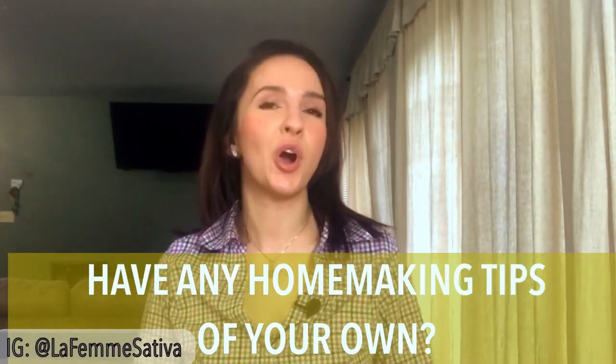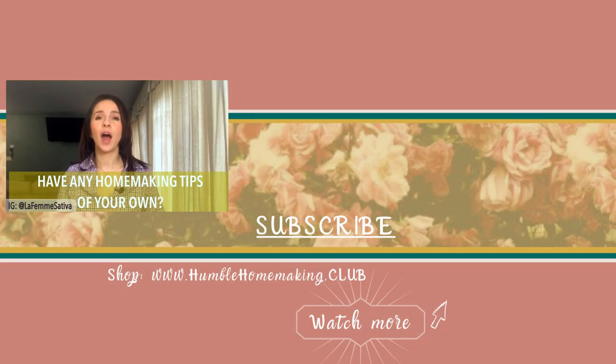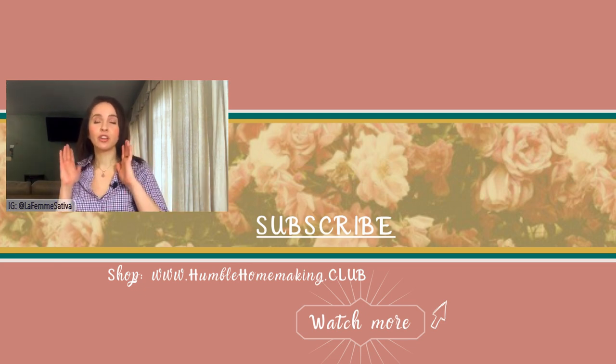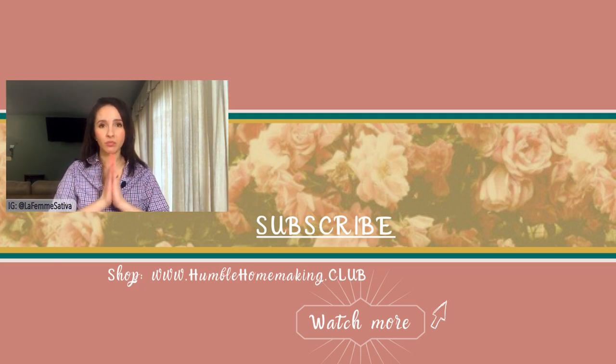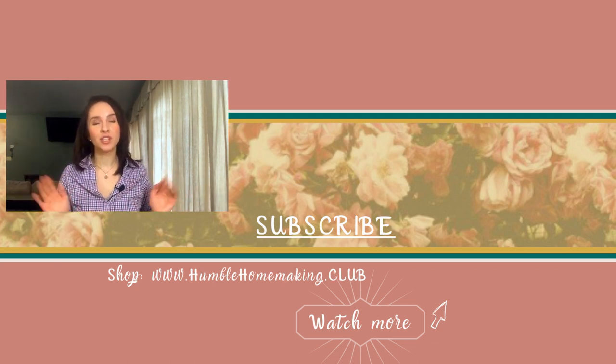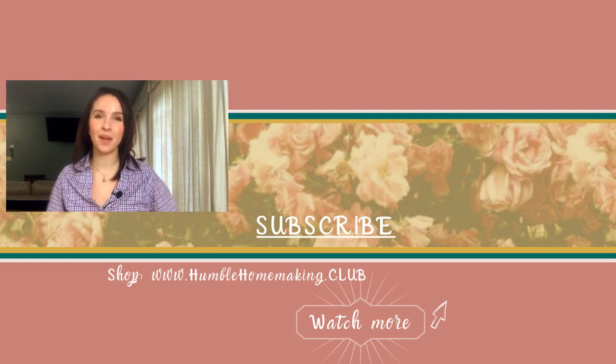If you have any other tips for homemakers, list them down below. I will compile them all from Instagram and YouTube and make a video giving shout-outs, as long as they are tips I have not previously mentioned. I am off to go fold some laundry. I will see you next time. Bye-bye.